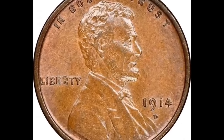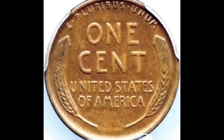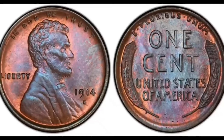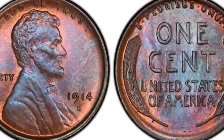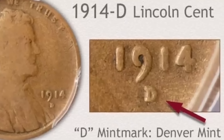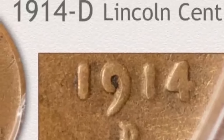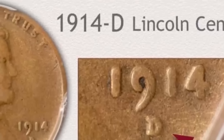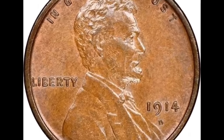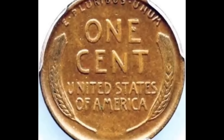A 1914 D Lincoln cent in MS-66 Red, as described by Heritage Auctions. Despite being an important date in the Lincoln cent series, the 1909 SVDB's conditional rarity is far lower than that of many other dates, especially in higher red grades. The 1914D stands out, reiterating its importance as a crucial date. In 1914, the Denver Mint only produced 1.1 million Lincoln cents, and only a small number of excellent examples were retained by collectors at the time. It is prohibitively rare in MS-65 Red compared to the 1909 SVDB.